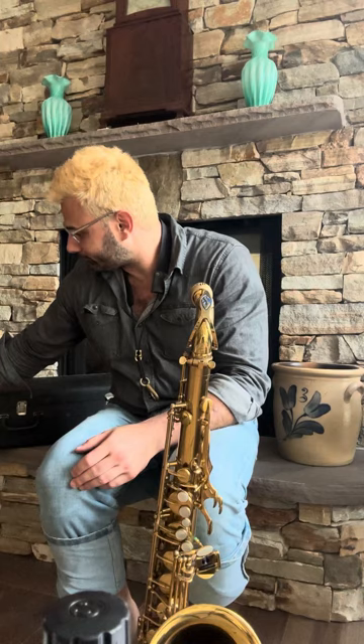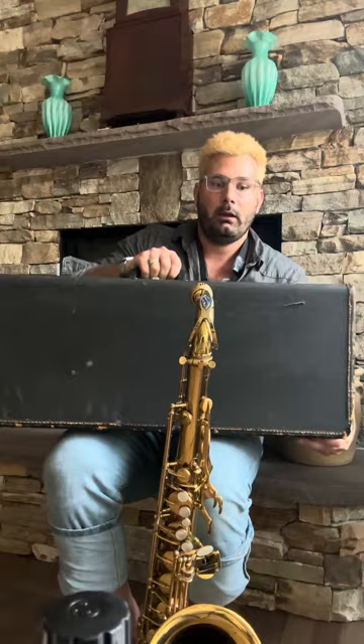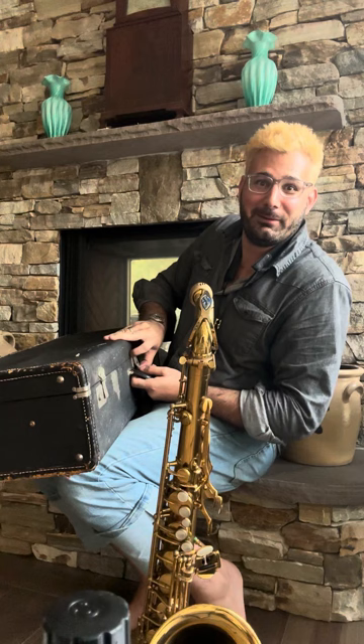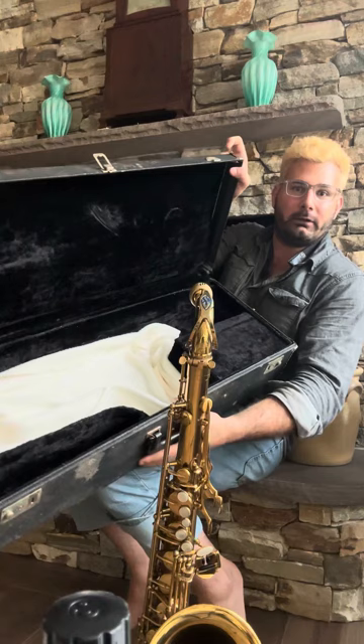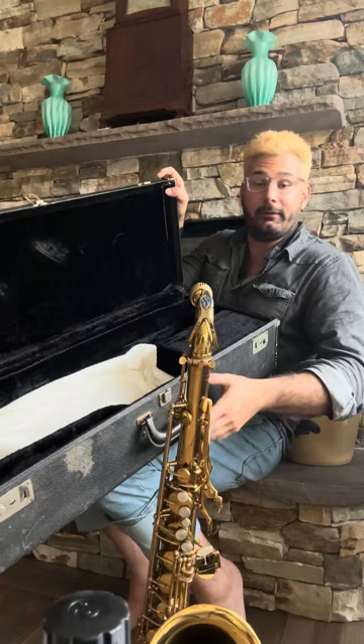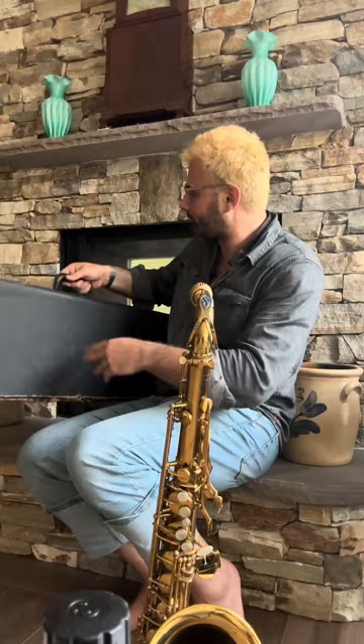The case is the original Vanguard case, and it has some wear — as would you if you were beaten around for 40 years in nightclubs, right? But that being said, as you can see, the inside is actually in quite good condition. Padding on the upper is intact, and the felt on the inside is actually in fairly good shape.